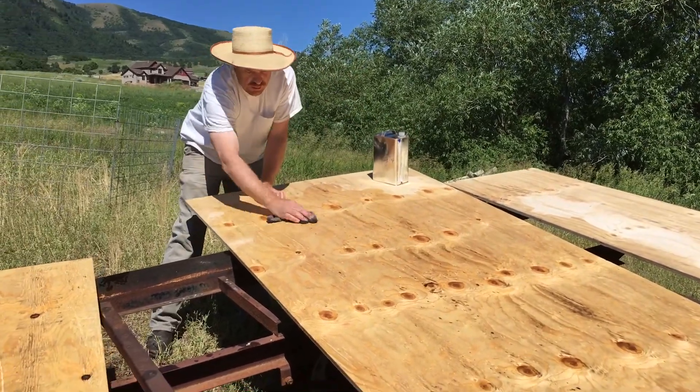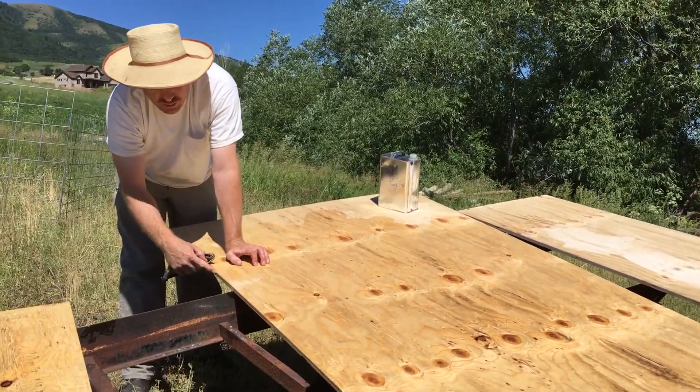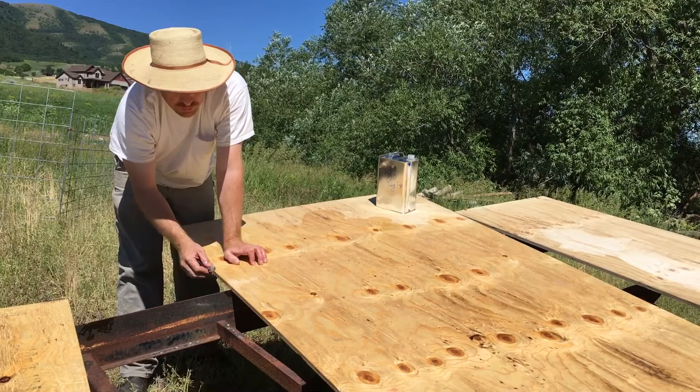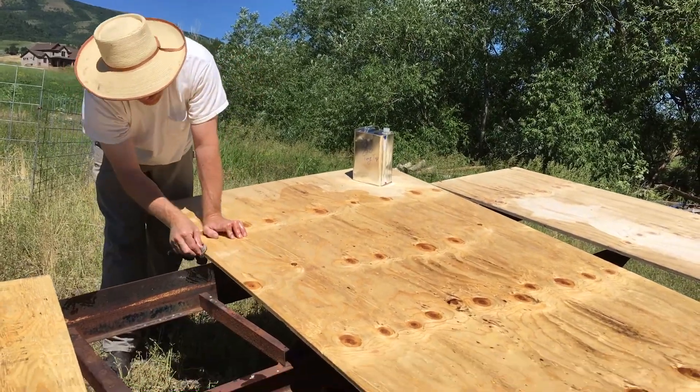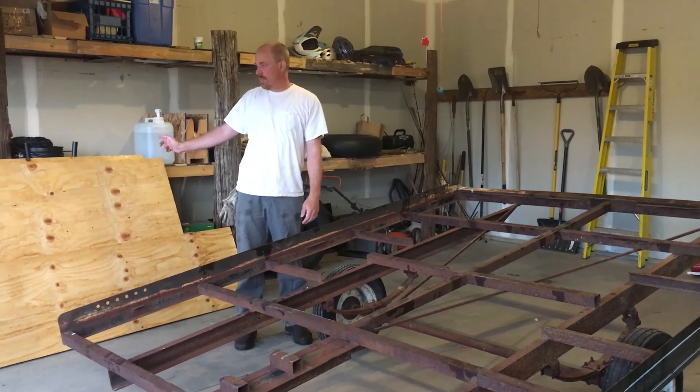When you're doing the plywood, make sure you get the sides as well, because that's a really good place for water to get in and cause the plywood to separate.